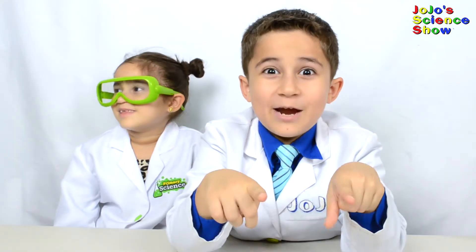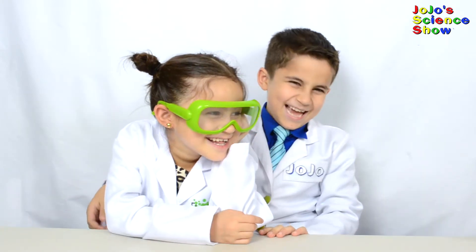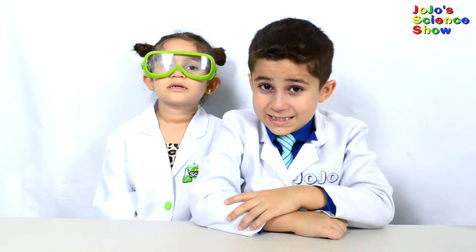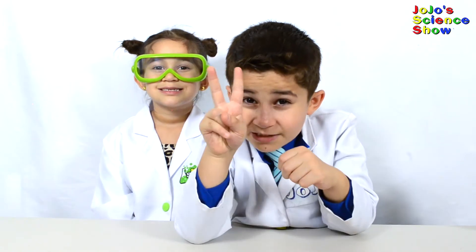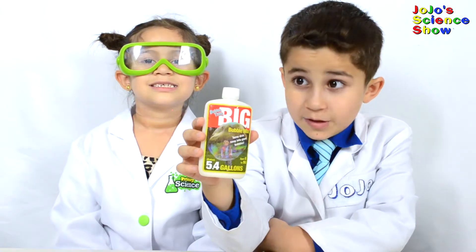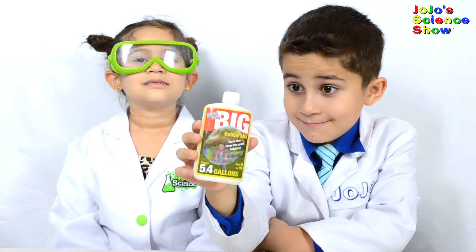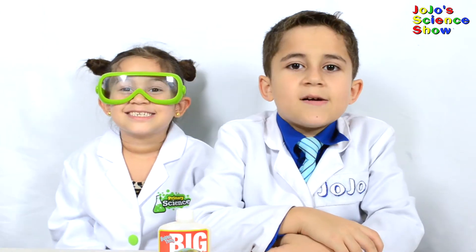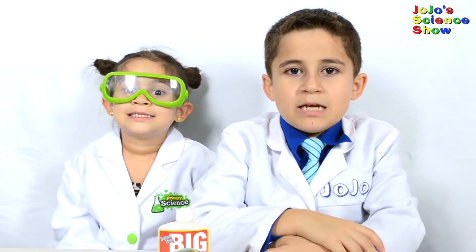Do not be afraid of trying this at home. In my previous experiment, we showed two recipes for giant bubbles. Today we're going to use this big bubble mix. At the end of this experiment, I'll explain the science of bubbles and how they can become huge.